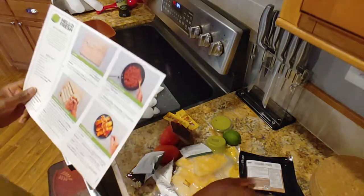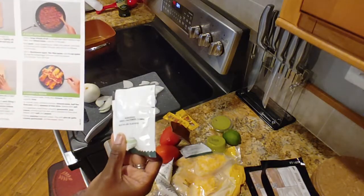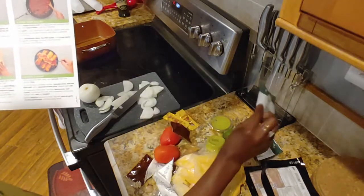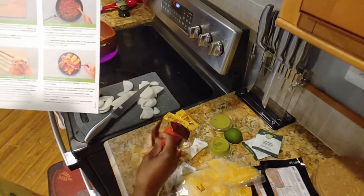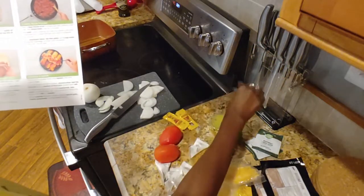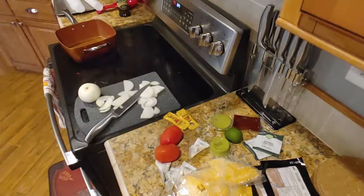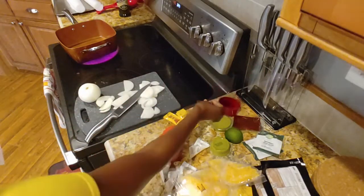Let's see what else we've got to do. We're going to add our pork, then add our Southwest spice — two packages of that — plus our Tex-Mex paste, plus a half a cup of water for four servings. Simmer until thickened. Let's find our little measuring cup. Half a cup of water. All right, cool.